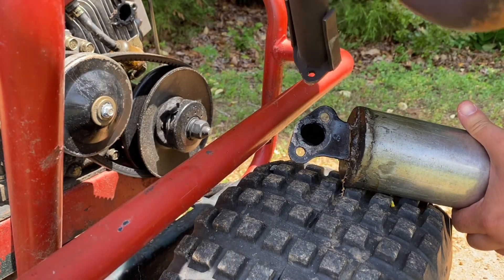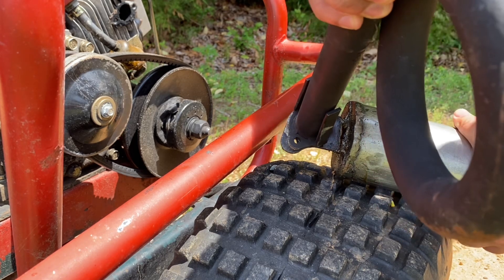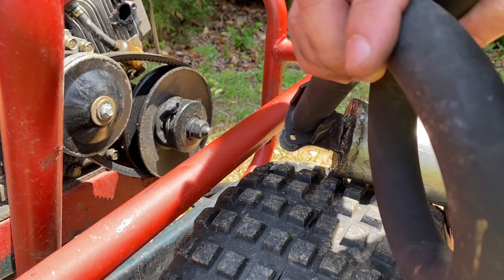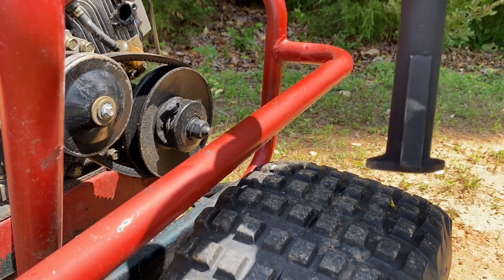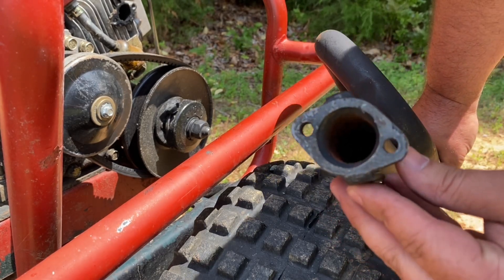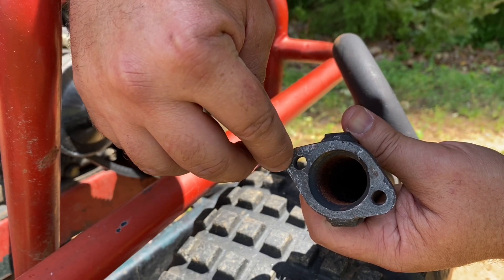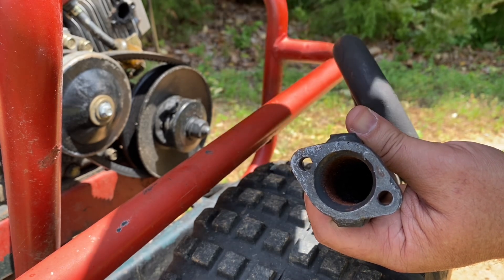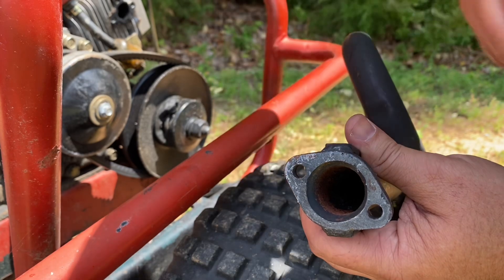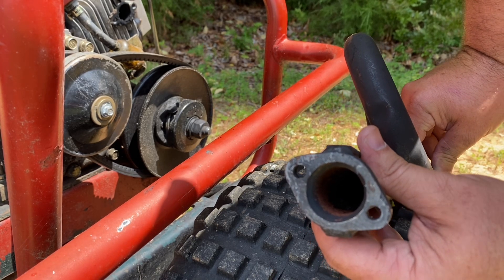Next is the Briggs or Tecumseh style flange, and this one is going to be a little more tricky. The holes are pretty close to matching — you can see daylight on both sides — but the bolt holes are quite a bit smaller. I'm going to try to drill them out and see if we can get this to fit. It looks like it could fit, but we may be thinning out the side of the flange quite a bit — not quite paper thin, but pretty thin. This would probably be the less ideal option, but might be something you can use if you've got some old Briggs or Tecumseh stuff laying around.